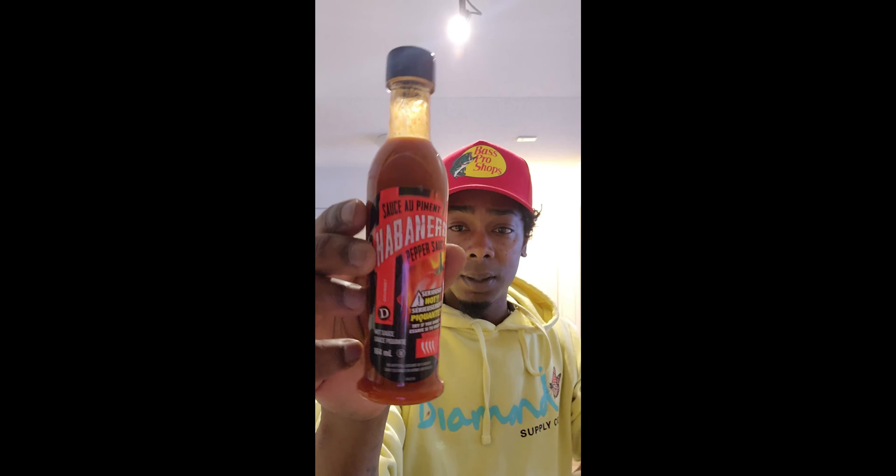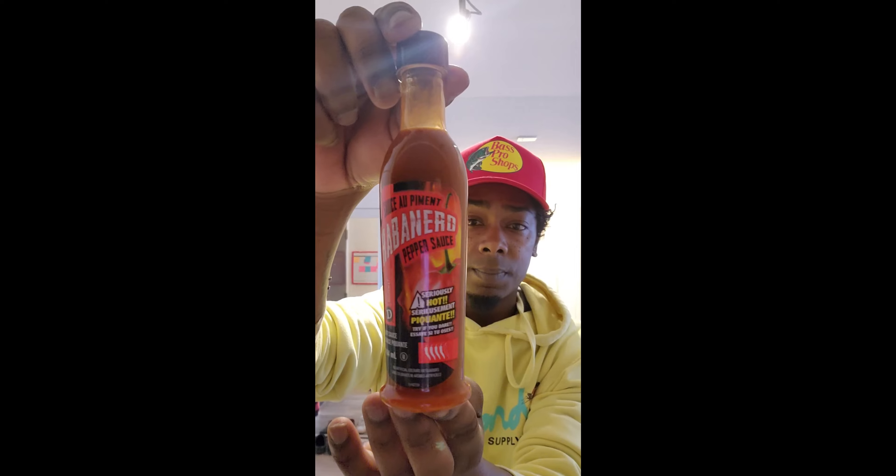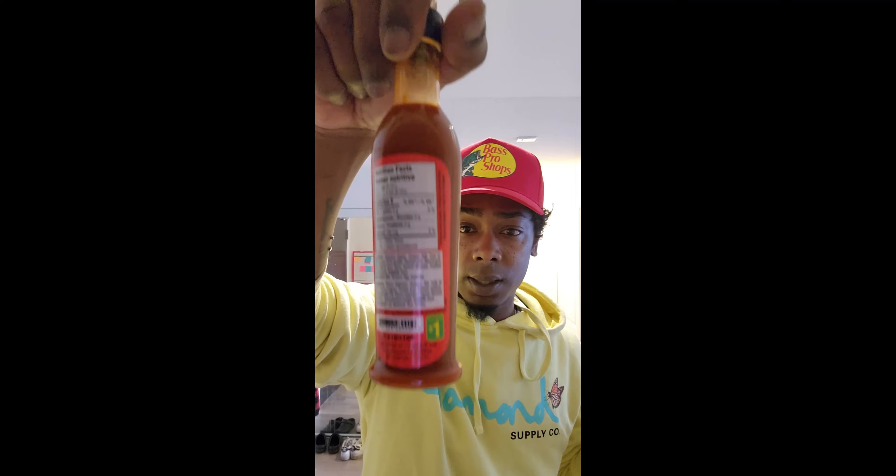Welcome back to the channel, this is Rory your host and this is the Rusty Cook Network. Today's episode I'm going to be reviewing a Dollarama hot sauce. My boss at work is a huge hot sauce fanatic and he brought it to work the other day — I was shocked because I didn't even know Dollarama made hot sauces. So I went out yesterday and got mine.